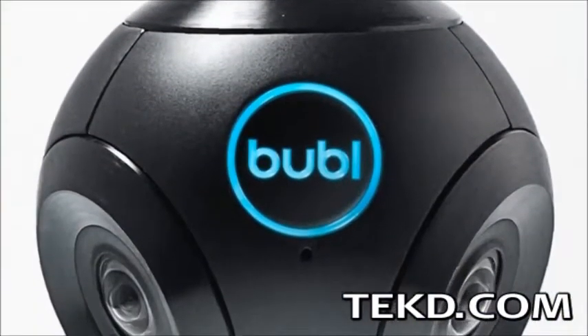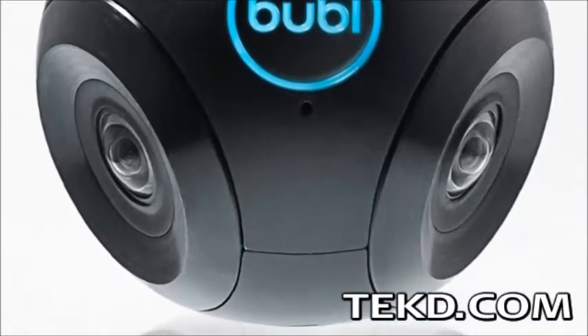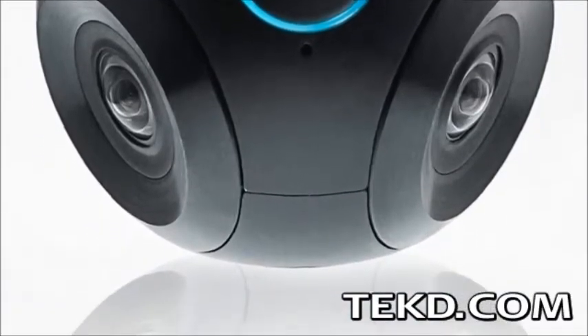Panoramic shots can capture the view but limit the observer to a single plane. The new BubbleCam removes all blind spots for a true 360-degree spherical capture, giving viewers the ability to truly explore every direction of the shot as if they were there.